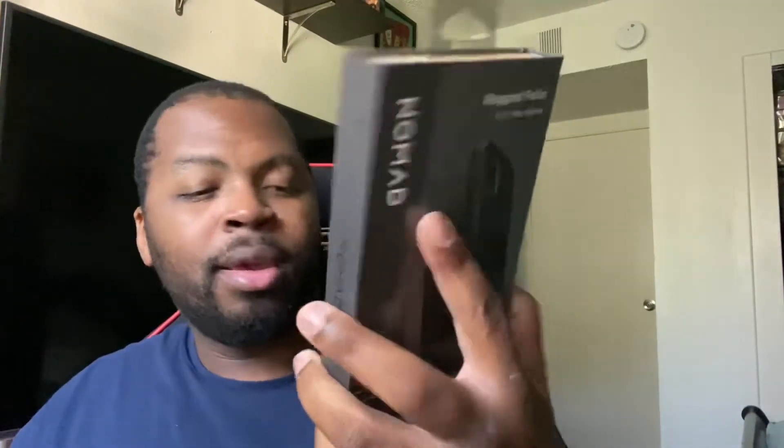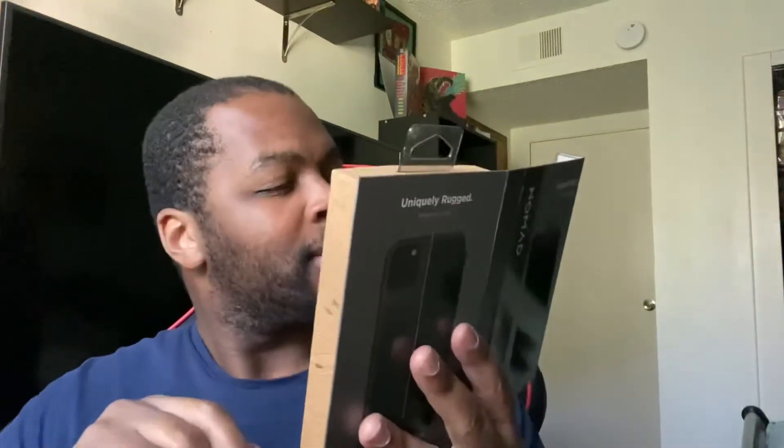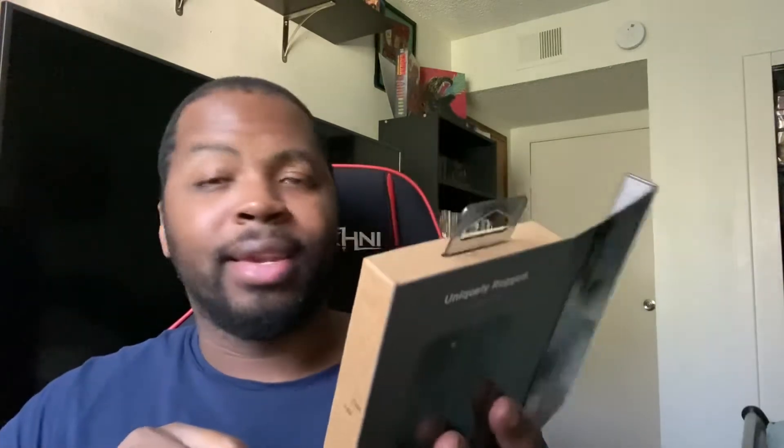Next up we have the uniquely rugged iPhone 11 Pro Max folio case. This one's got some weight to it. And there it is — these are Horween leather cases, and it looks beautiful. Nomad gives you a nice little description about what they do — very very nice.